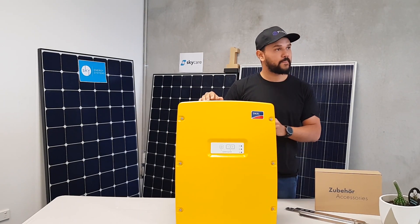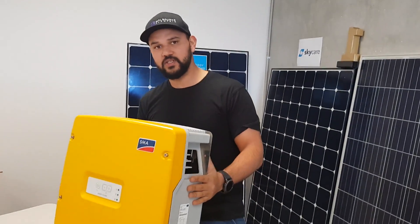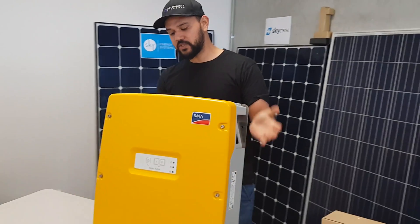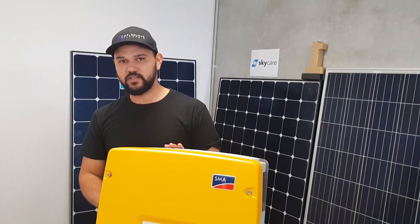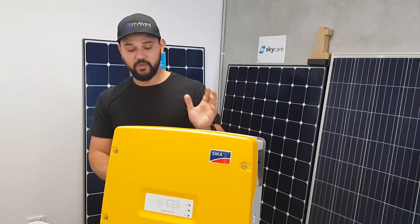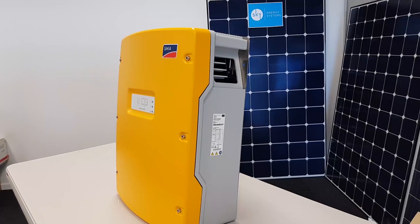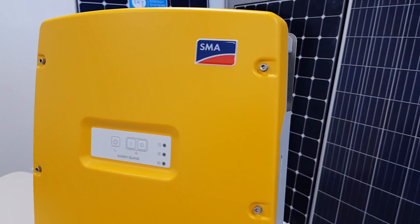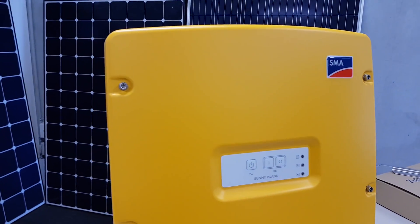How does it differ from the Victron? Well, probably the main difference with this one compared to the Victron is just power output. This does a continuous six kilowatts of output power, which is huge considering the grid generally supplies around six to seven kilowatts from the power lines. This SMA inverter can give you six kilowatts continuous power just by itself using batteries and solar. It's made by the German company SMA — made in Germany.